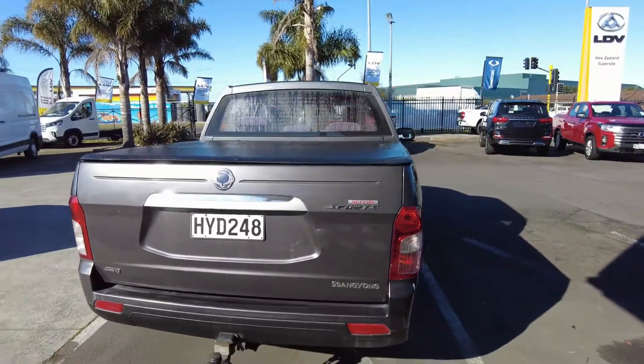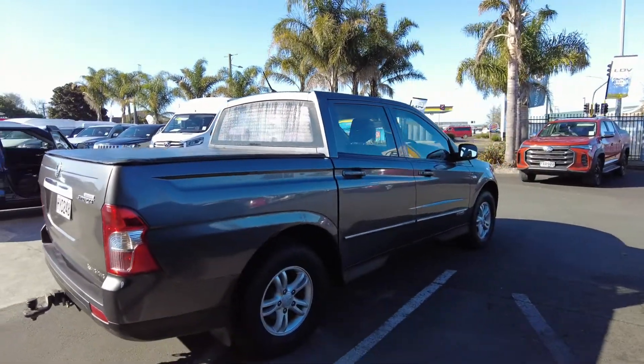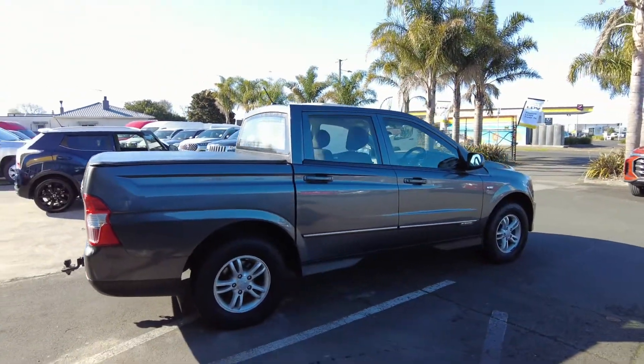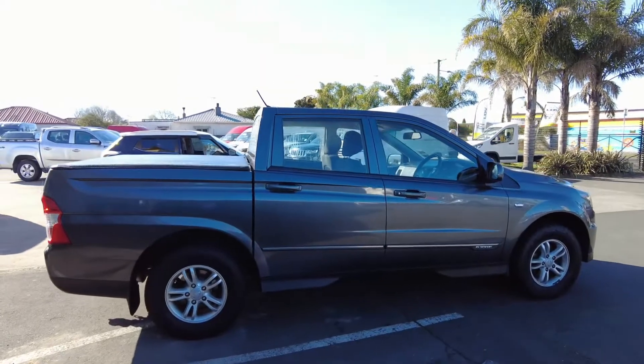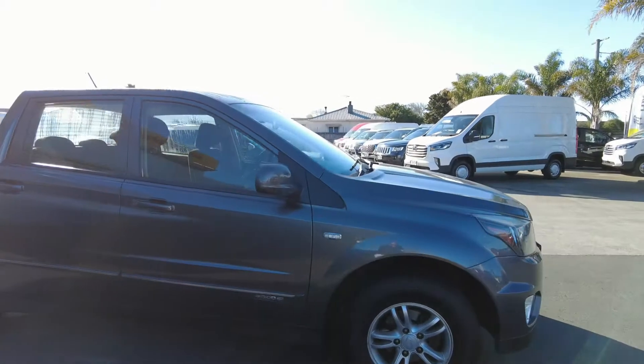The SsangYong Action is of course a four-wheel drive vehicle and it is a highly capable off-road vehicle with an extremely high build quality. These things are like a brick shithouse — you can take them anywhere and they will plow into anything and overcome the challenge.